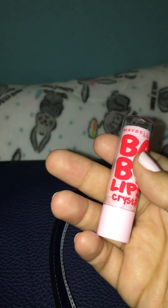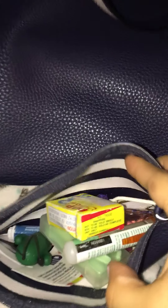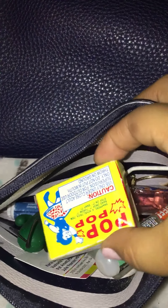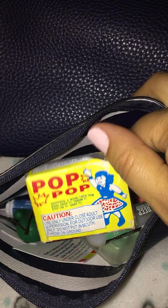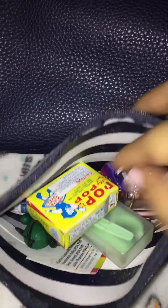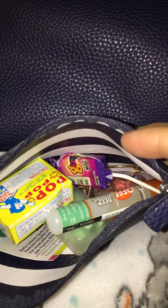The last two things are my Baby Lips in the color Crystal, and then this bag did come with this extra little pouch and this is what I use for my essentials — it's the same stuff you guys. I think the only thing different is some little pop-pop things and I'm going to have a Mexican lollipop candy. So yeah, it's the same stuff — that is everything in my tote. Thank you guys so much for watching.